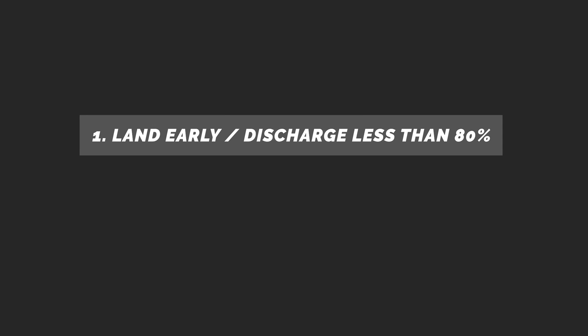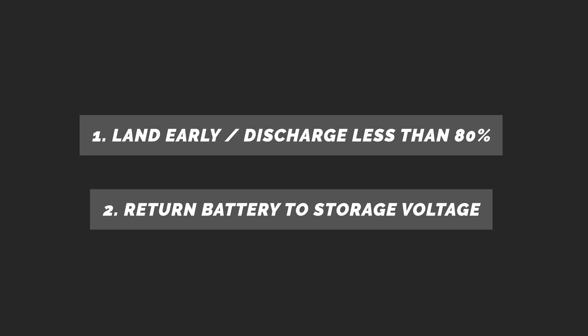So to wrap it up — how do you increase the lifespan of your LiPos? First, land early. Then, when you don't plan on using them for a while, make sure to return them to a safe storage voltage. It's as easy as that.